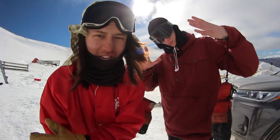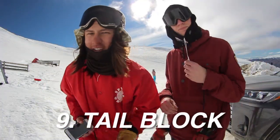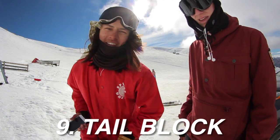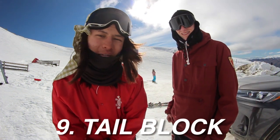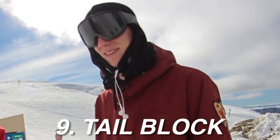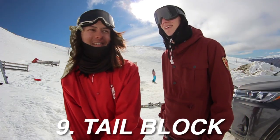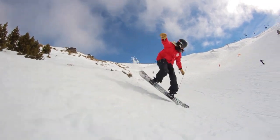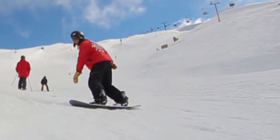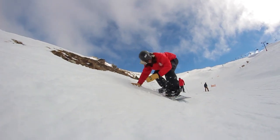That was dope! The ninth trick is called a tail block. You go up a bank of snow and you shove your tail into that snow. And then you grab your nose - or I grab Nellon. Nellon's steezy. I think Nellon is like the same as Tindy, but in a nose block it looks cool.